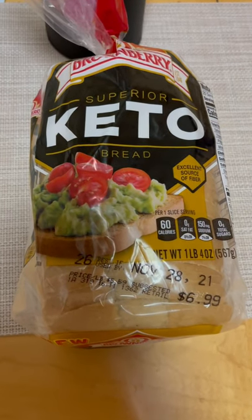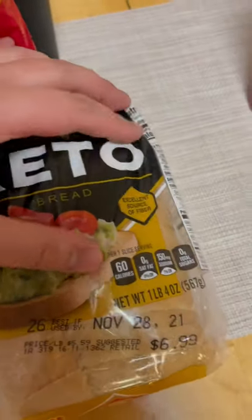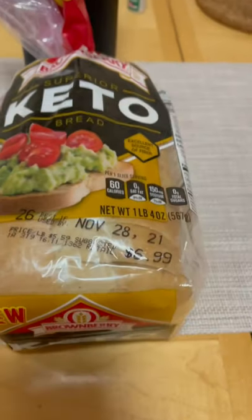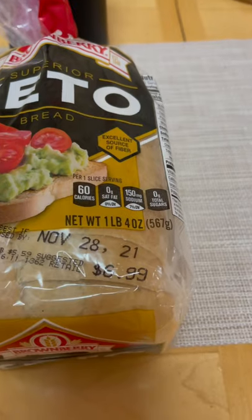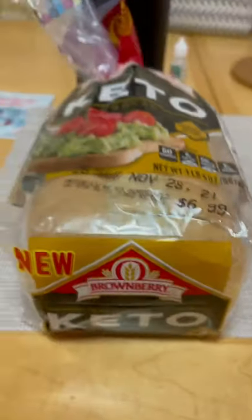What's up YouTube, just making a quick video here on some Brown Berry Keto Bread — it's called Superior Keto Bread. It's got 60 calories in a serving, zero grams of saturated fat, and zero grams of total sugars.